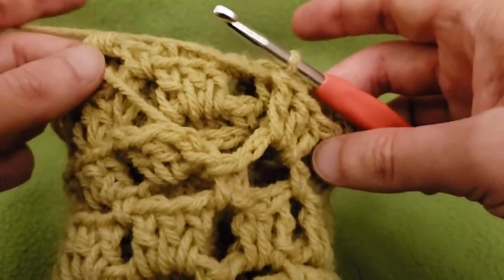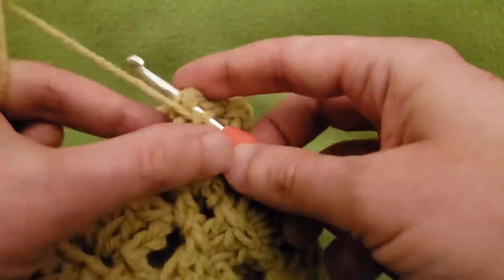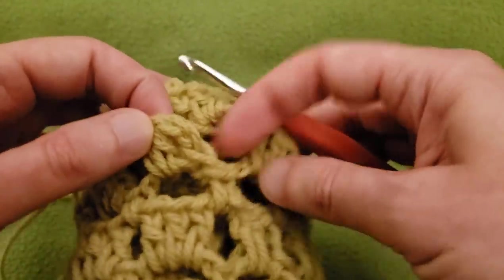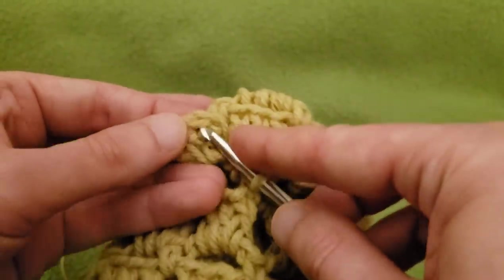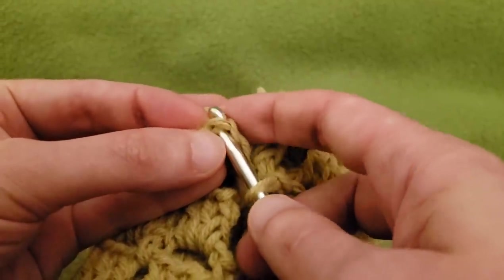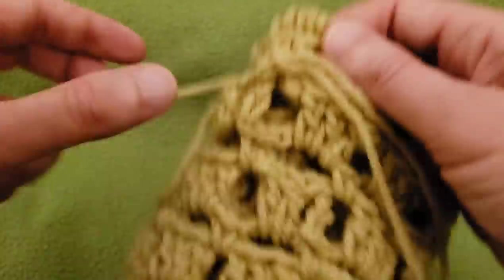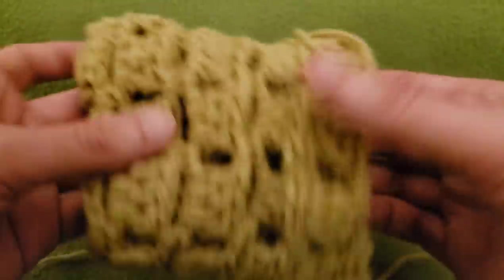We are just about there — going to slip stitch above, above. Right here is the first cluster that we did down below, so slip stitch above, above, above, slip stitch into the top of your first cluster's double crochet. At that point you can cut your yarn, pull out your tail, and sew in your ends.